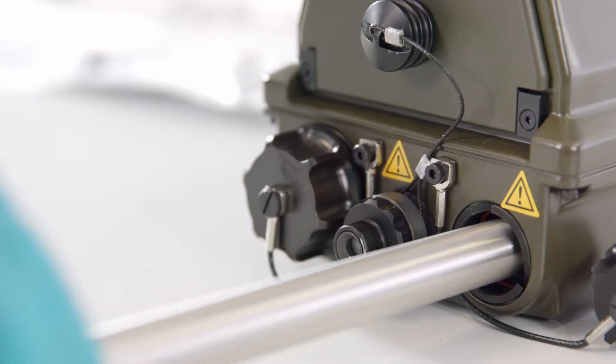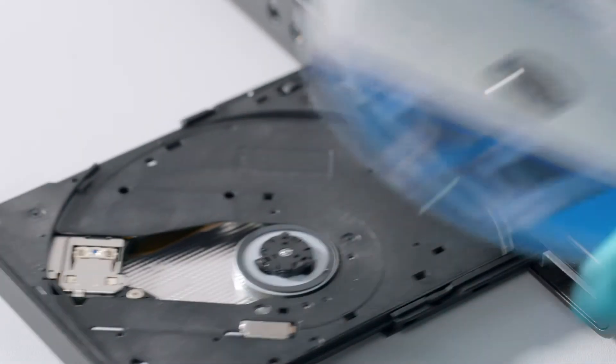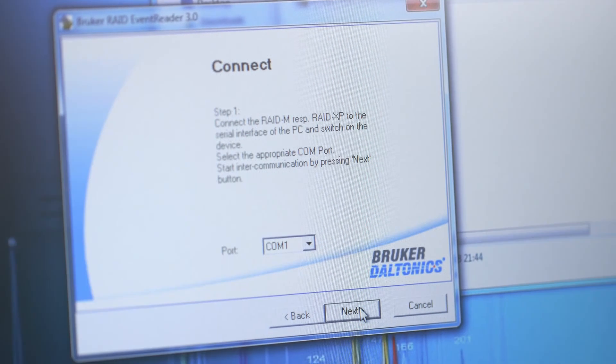Maintenance is conducted by the operator. Swapping out filters and dopant is a simple and quick task. Recorded data can be read out on the complimentary event reader software. Advanced software tools are also available for scientific application.